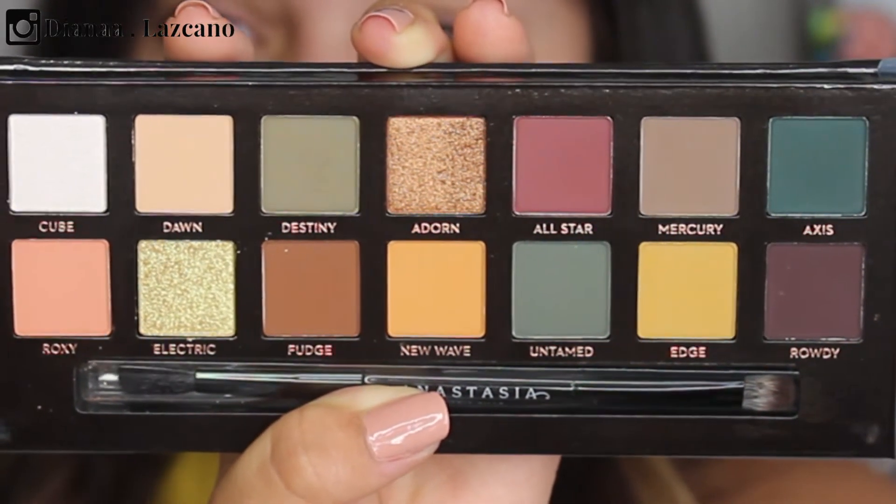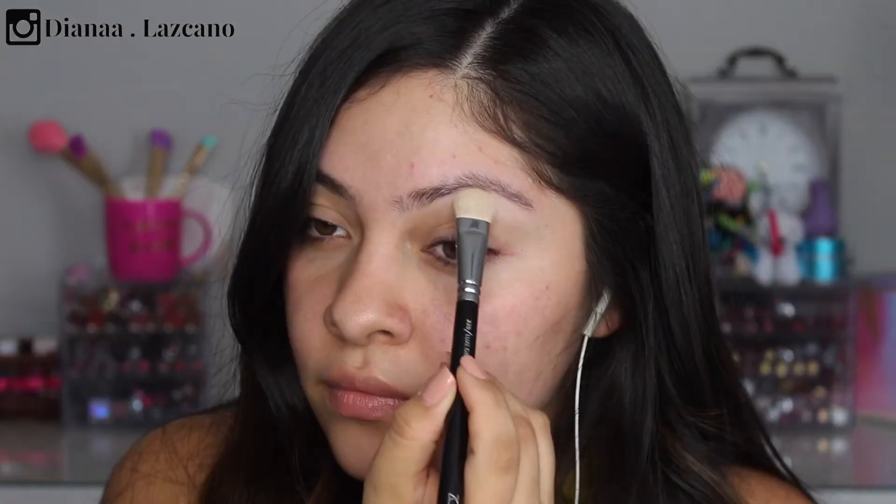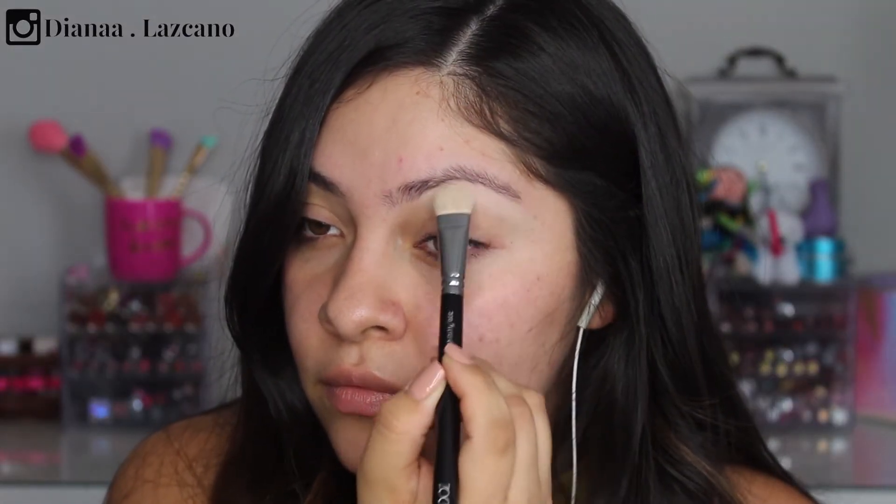Make sure you subscribe to my YouTube channel and Instagram. Right now I do have my eyes primed with the Milani eyeshadow primer all over, because the palette doesn't have a vanilla-ish color shadow — it actually has a pink iridescent color. I usually use a vanilla color shadow as my brow bone highlight, so I'll be using the Wet n Wild in Brulee for that. The palette does come with a dual-sided brush, and I'm using a Zoeva 220 brush to apply the brow bone highlight.